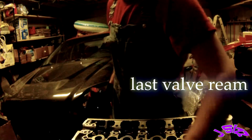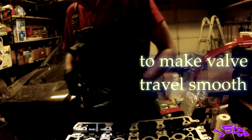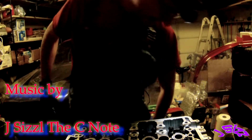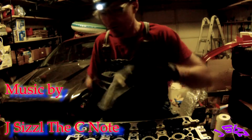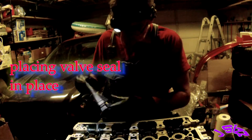Go to my valve guide installation video for more depth on the reaming process. Got it reamed, blew it out with some air, cleaned the valve guide itself and the surrounding area — there's no debris. Even with that tolerance, it'll work itself into the guide and smooth itself out.